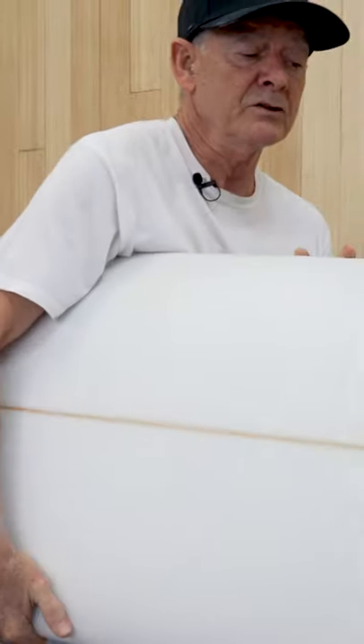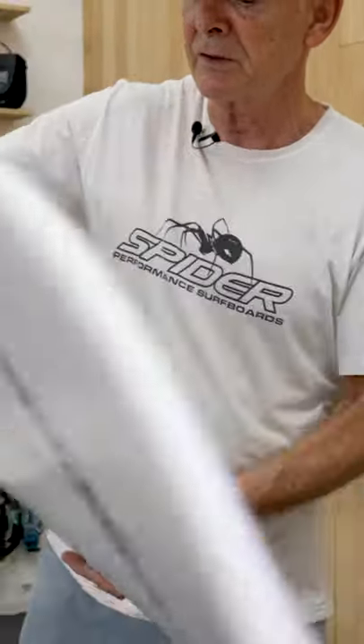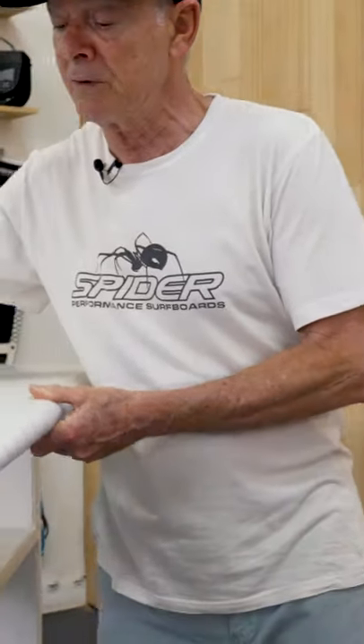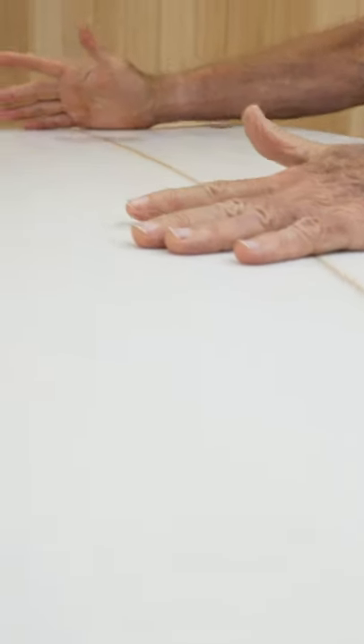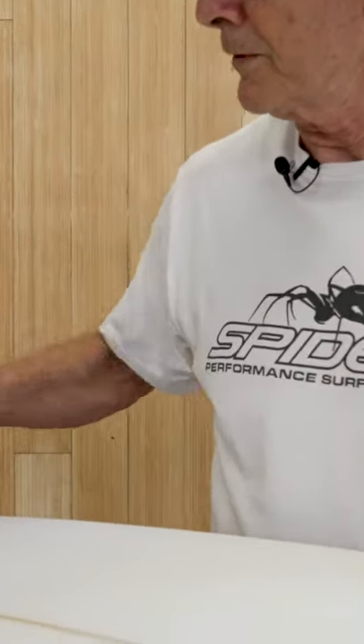This has got a wider nose, a wider tail, and also a little wide in the center. We've got the concave throughout, deepening from between your feet, and a slight bit of V in the tail going into doubles around the fins.